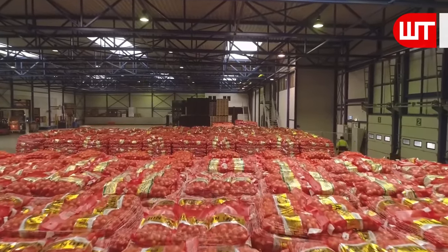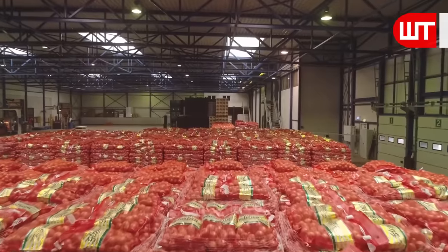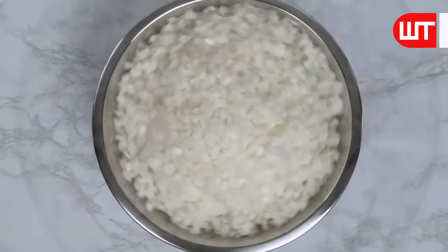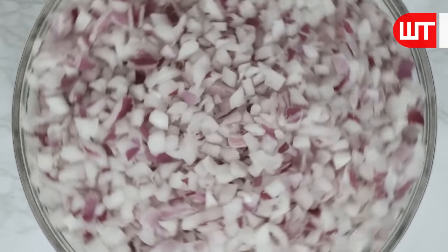This is how onions are harvested, cut, peeled, and ground in a factory. Thank you for taking the time to watch this video. I hope you enjoyed it. See you in the next one.